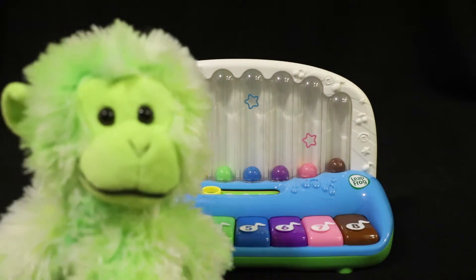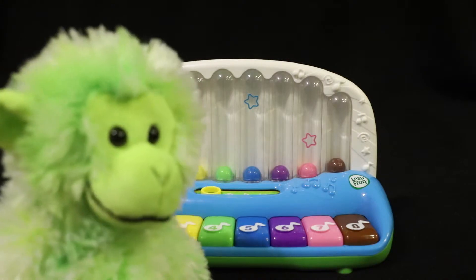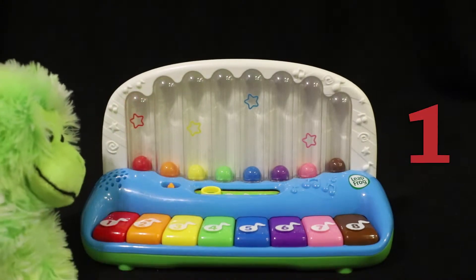Hmm. What do we do? Whoa. What was that? Ooh.